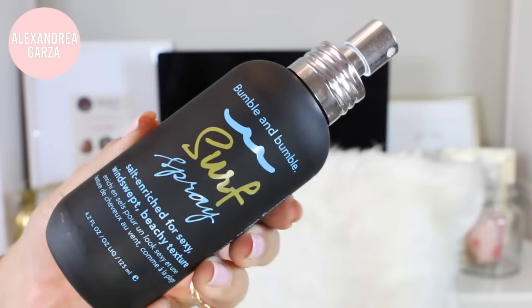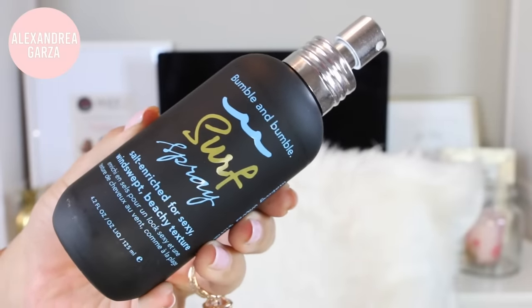Do you see all that volume? So now we're going to begin curling — section off your hair. The trick to this hairstyle is using small tiny little sections to get a lot of volume. I also threw in some of my favorite Triple Sec texturizing spray from Dry Bar, and I've also been loving the Surf Spray from Bumble and Bumble — it gives your hair lots of grit and makes your hair look so cool and so beachy and messy.